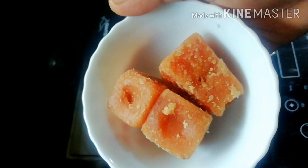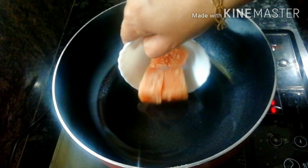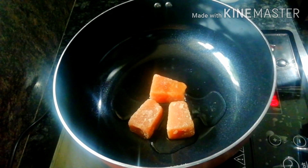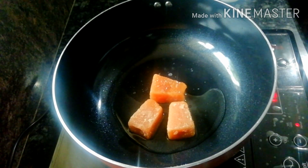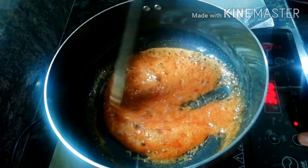Now the top is ready. I am going to add 3 pieces of the top. We will fold the top. I am going to add a little of the top. This is the top.